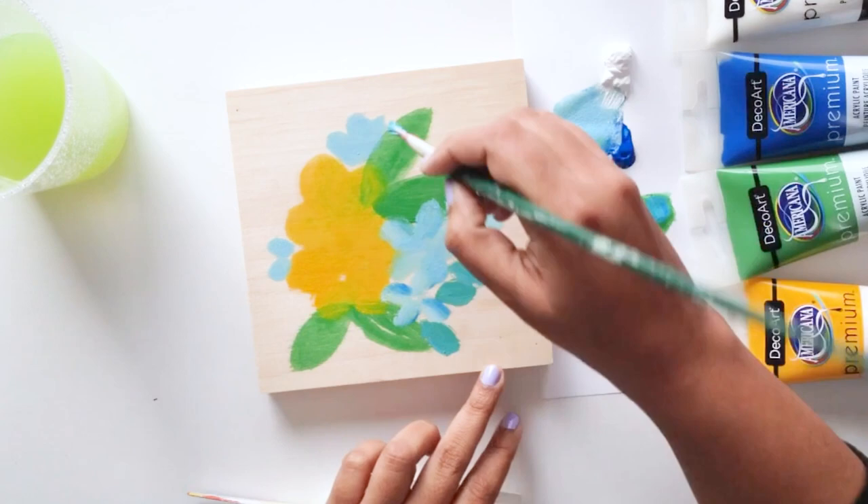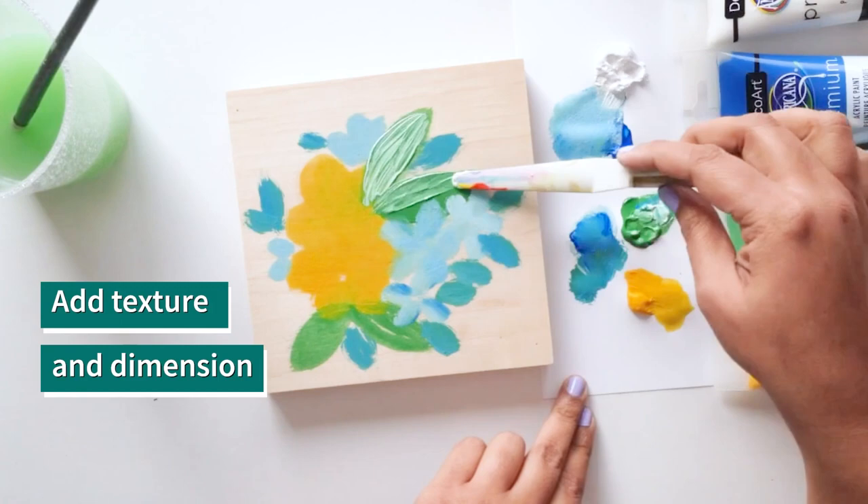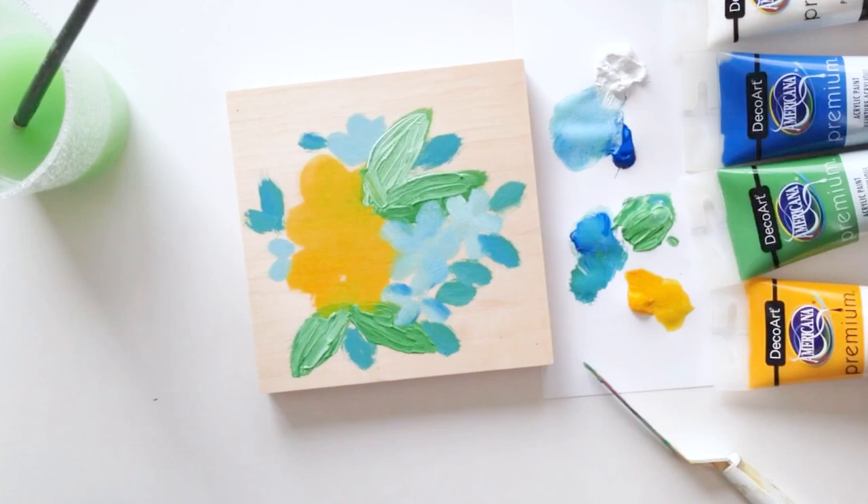Add texture to your painting using a palette knife and creating these stroke marks. You can layer paint easily using the palette knife, but if you don't have a palette knife try using your fingers, an old paintbrush, or even a popsicle stick.